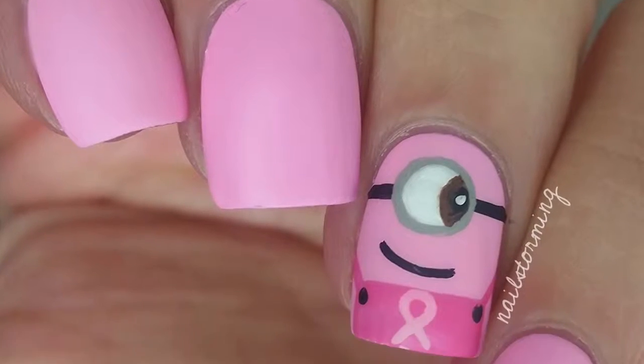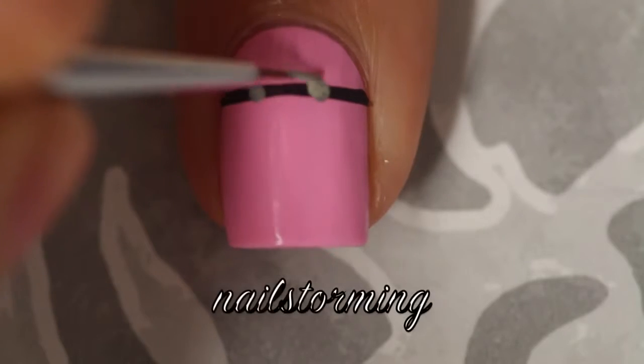Hey guys! Today we're going to do a Pink Minion for Breast Cancer Awareness Month. The base color that I'm using is Perf by Floss Claws.